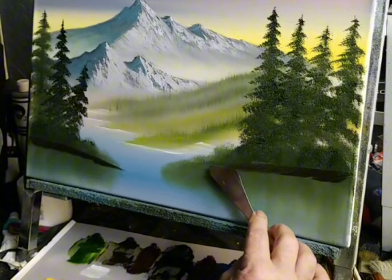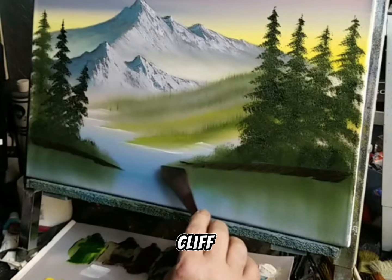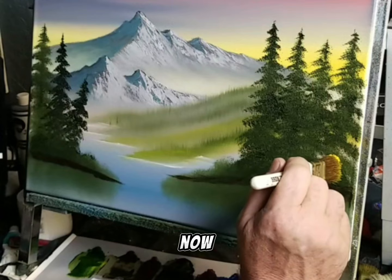Just add a little angle — a little cross up here. Because if you pull straight down, it's going to look like a cliff. I'll come right up here with my yellow. A little highlight up here — a little bush.